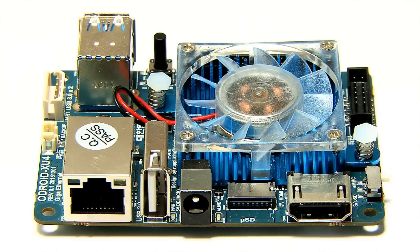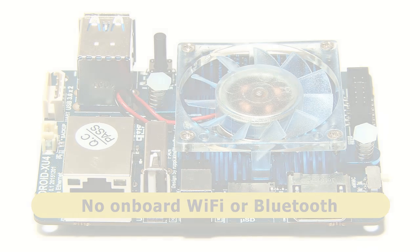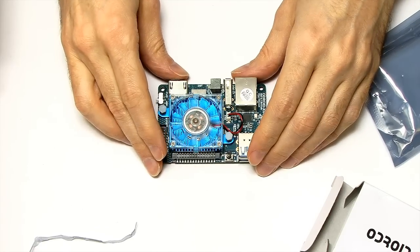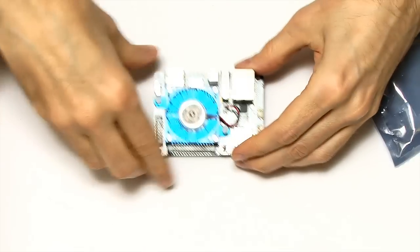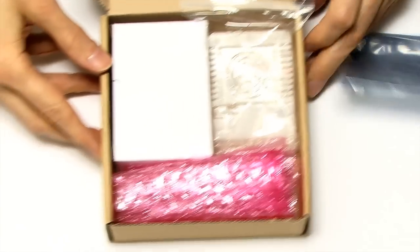One final thing to mention: I haven't mentioned Wi-Fi or Bluetooth, and that's because there is no wireless connectivity on this board. Having looked at the board itself, let's go and look at some of the accessories. The board costs $59 itself, and the accessories are on top of that.